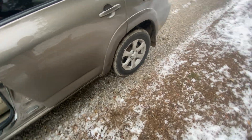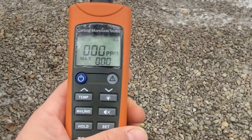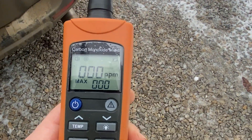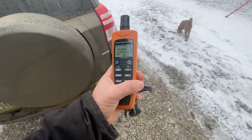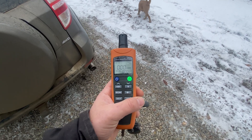One other thing I want to mention: it does take up to a minute to get readings. So you're not going to want to just walk throughout your house waving this around. Wherever you want to measure, make sure you sit there for a minute.